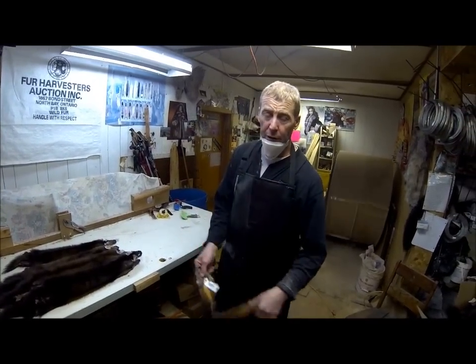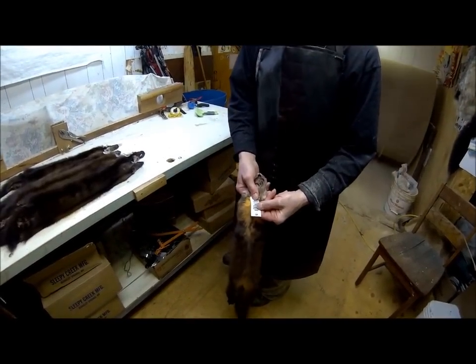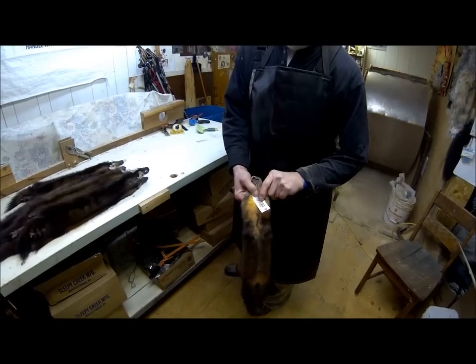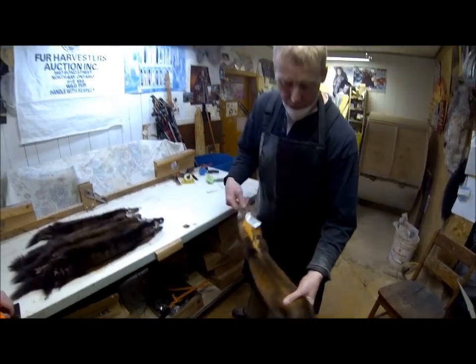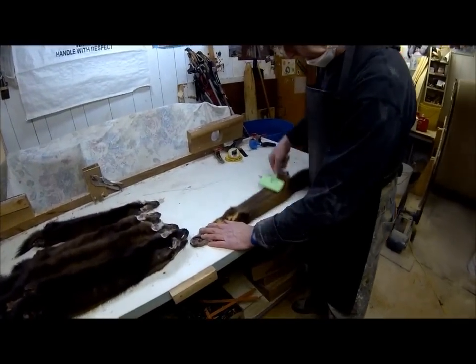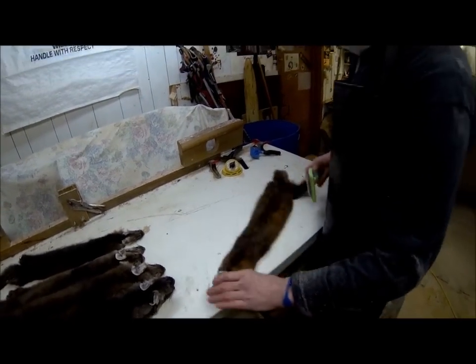Everybody's fur gets put in the drum together — it all has a barcode. If I wanted to know who owned that skin, I'd just go to my logbook and I could see which trapper owned that skin and say, 'Wow, you've got a beautiful skin.' And here we have a few more little specks — gone, disappeared, brushes right out.